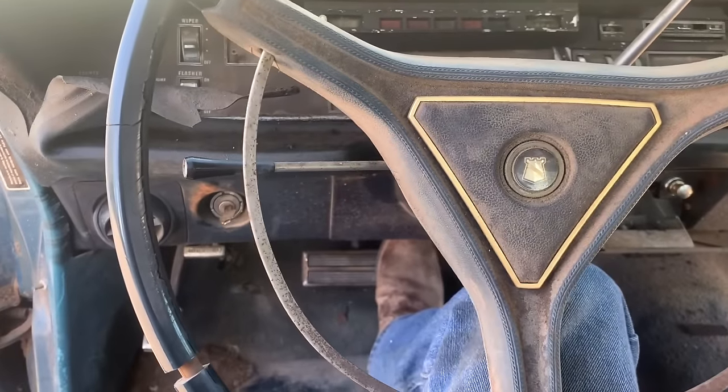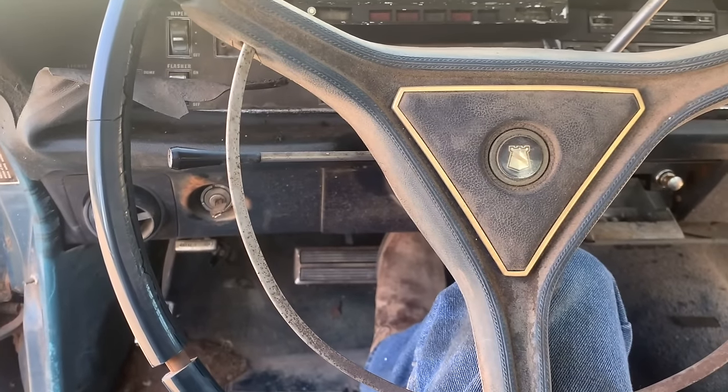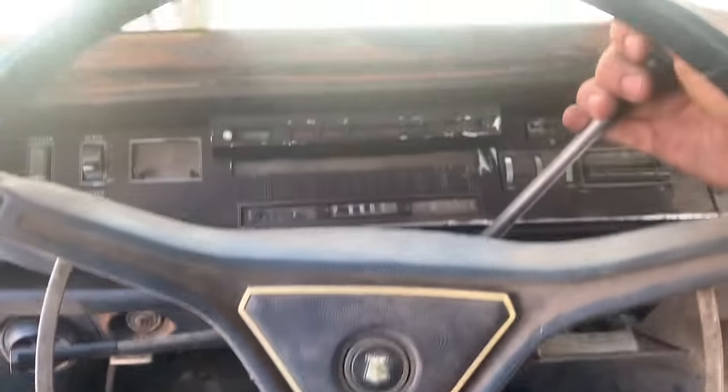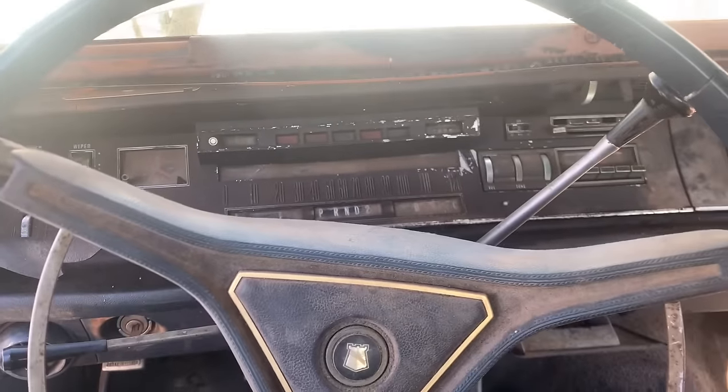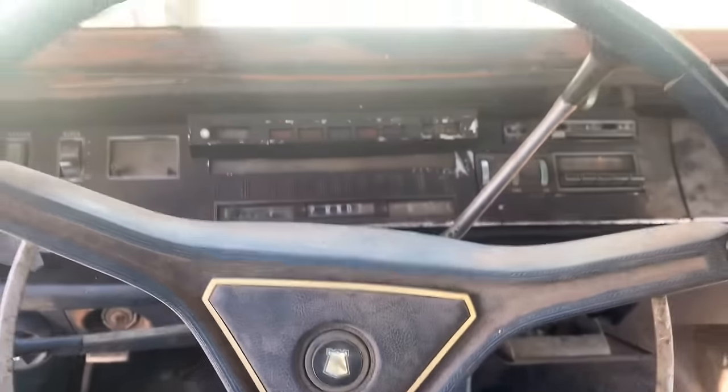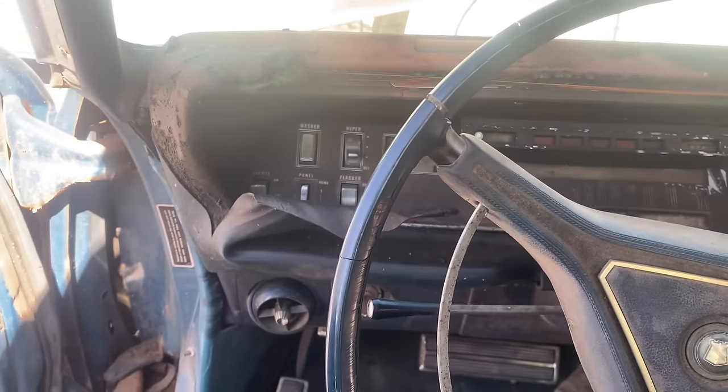Let's see here — oh yeah, I can feel it. Put it in reverse — oh yeah! That's awesome. That is beautiful, beautiful, beautiful.